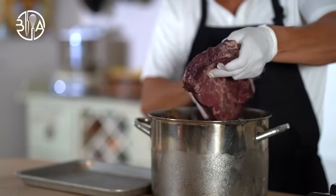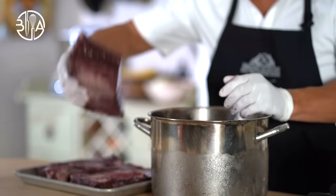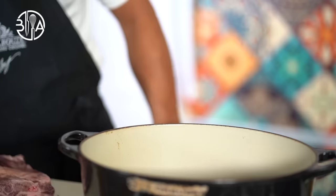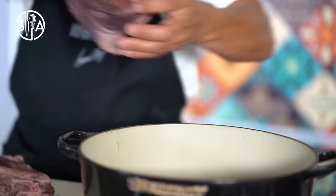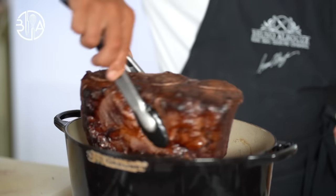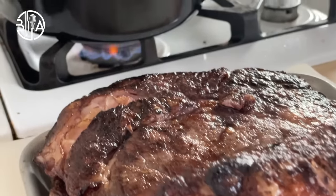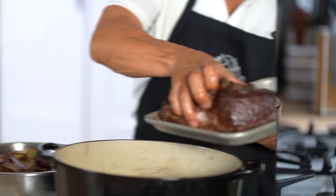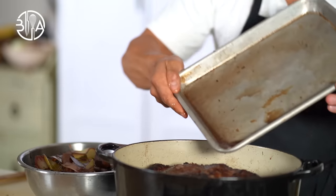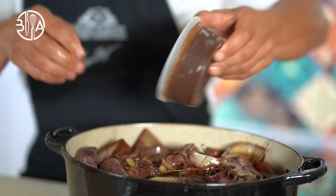Alright, a day has passed and we are going to take care of the short ribs. I'm going to take them out from the marinade, pat dry, and sear the meat on all sides in a hot Dutch oven with a drizzle of grapeseed oil and salt. Once the meat is seared, I am going to sauté the vegetables from the marinade for 5 minutes. Then remove the vegetables from the pot, put the meat back in, cover with the vegetables, and add the wine from the marinade and the veal demi-glace or reduced beef stock.